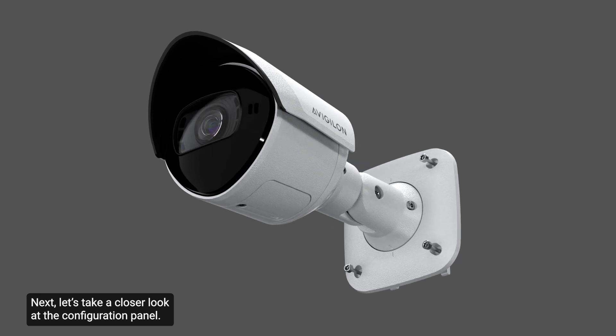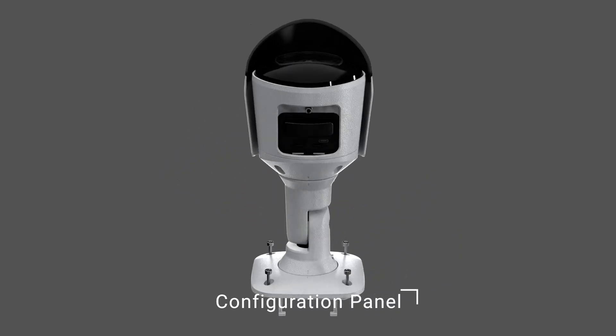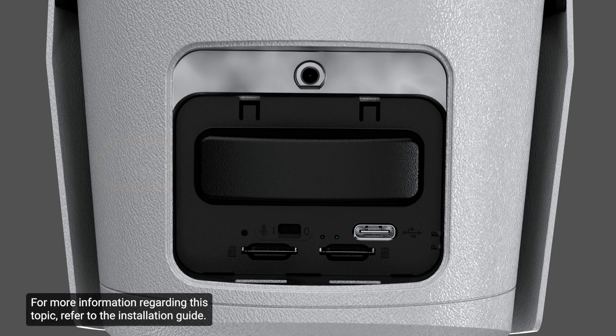Next, let's take a closer look at the configuration panel. Located here is the microphone switch — this switch enables or disables the built-in microphone. For more information regarding this topic, refer to the installation guide.